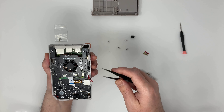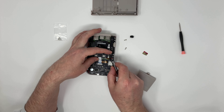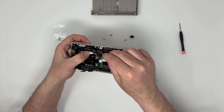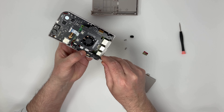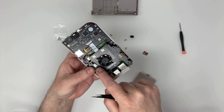Now we have to connect these two cables. They can be a bit fiddly to thread through and press in correctly, but be patient and never use too much force.